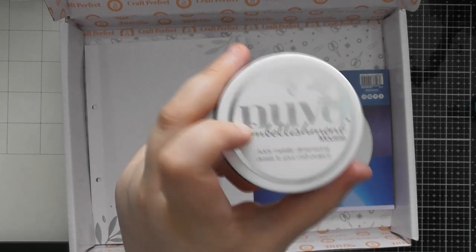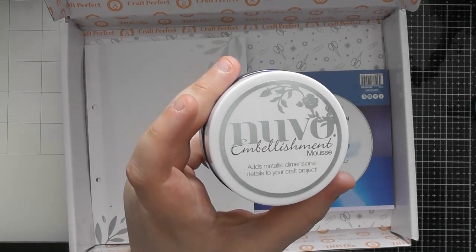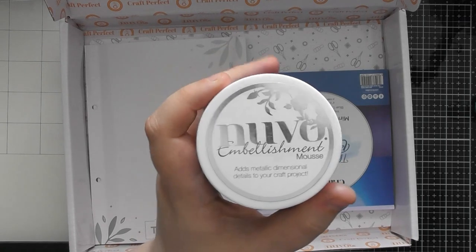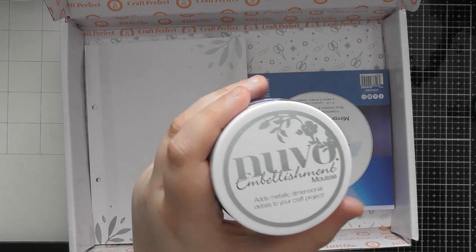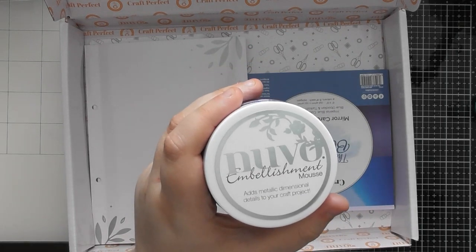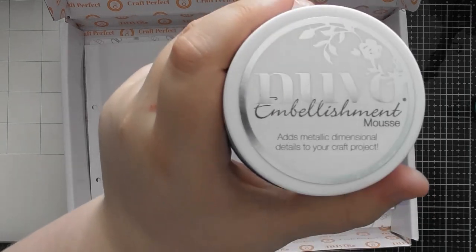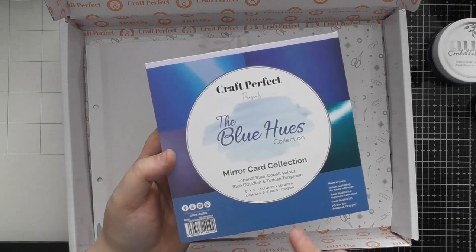This is the regular embellishment mousse, which is great for highlighting embossed detail on an embossing folder. You could do lots of die cutting, stick shapes all over a background to create a faux embossing folder, then put your Nouveau mousse over the top. You can also scrape it through a stencil, water it down to paint with it, splat with it — all sorts of different things you can do with your Nouveau embellishment mousses.